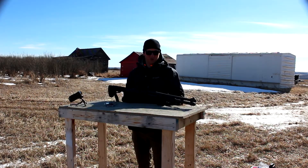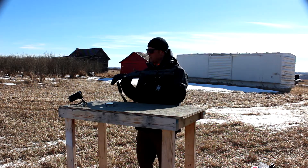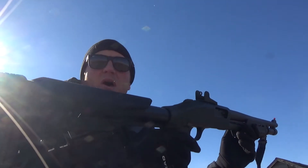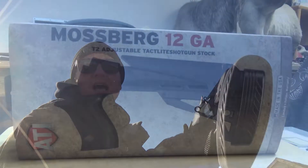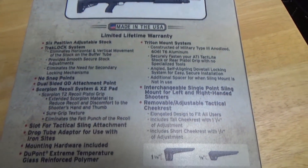Welcome back, YouTubers. Tac45 here. What I've got on the table today — I've got my Mossberg 590A1 with a new addition. It's got a new butt on it: an ATI collapsible buttstock with the Scorpion recoil system.